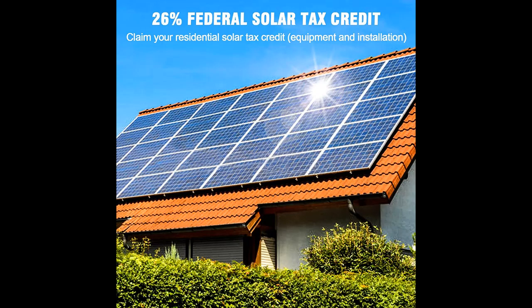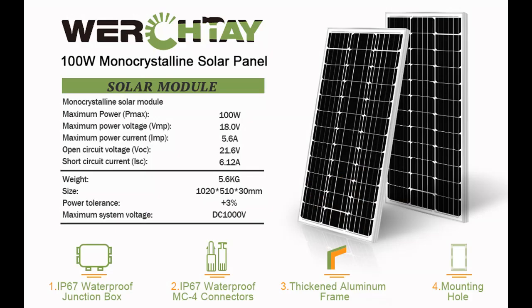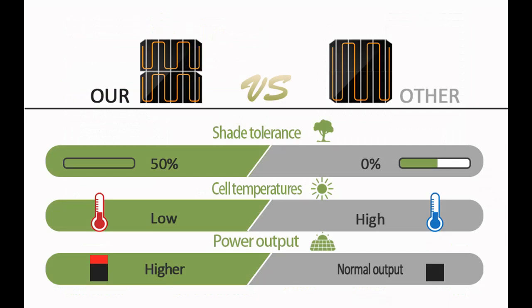Built to last: the corrosion-resistant aluminum frame of this 100W Solar Panel 12V provides extended outdoor use, ensuring the panel can last for decades. Both the IP67 junction box and IP67 MC4 connectors have excellent waterproof function, allowing you to use it outdoors with confidence.